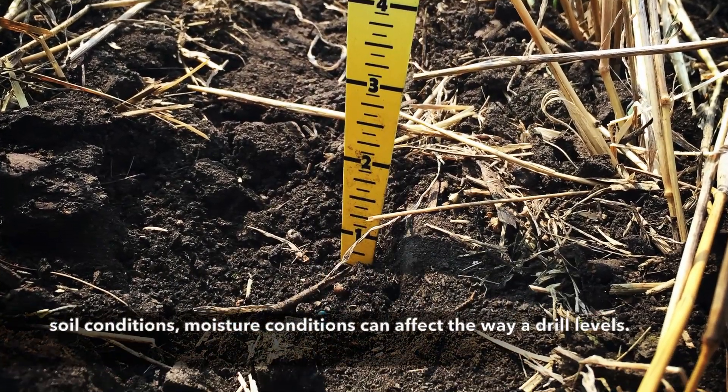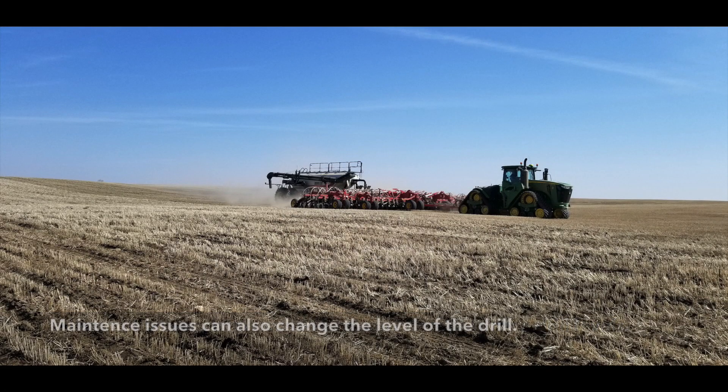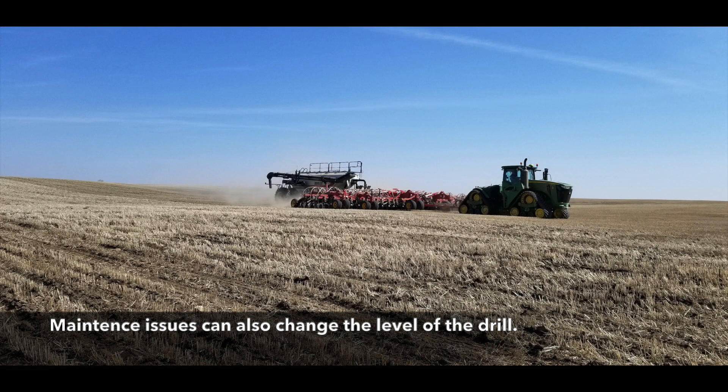You'll want to check this on multiple fields throughout the year as you're seeding, as soil conditions and moisture conditions can affect the way a drill levels. Maintenance items and wearing can also change the level of the drill.